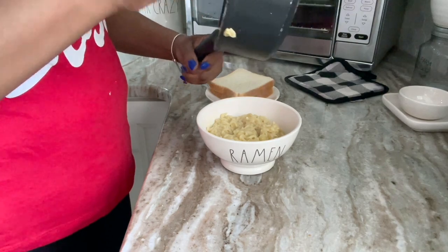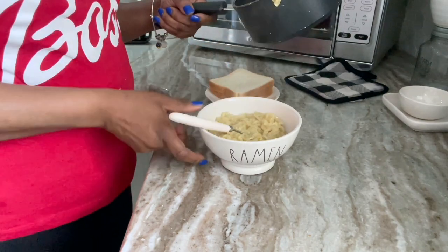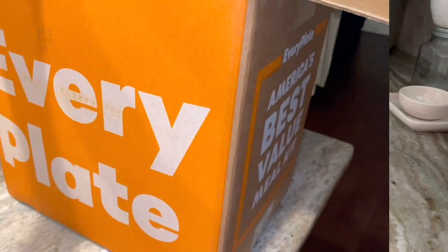I am totally appropriate with this bowl, this ramen bowl I have, and it was good.